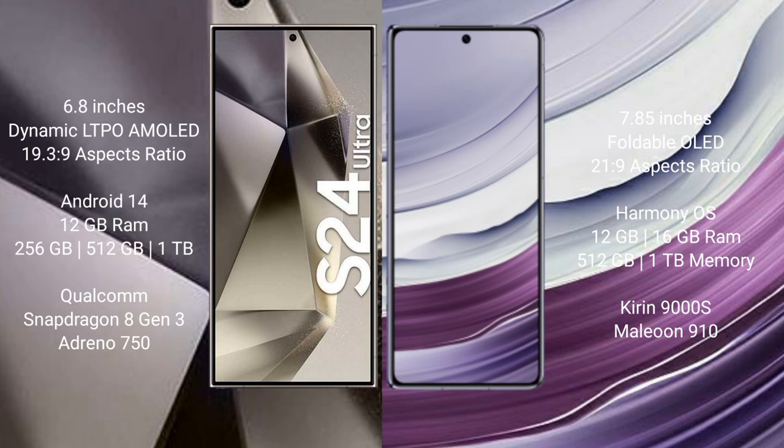The Samsung Galaxy S24 Ultra runs on Android 14, while the Huawei Mate X5 runs on HarmonyOS. The Samsung Galaxy S24 Ultra comes with 12GB RAM and 256GB, 512GB, or 1TB internal storage, with a Qualcomm Snapdragon processor.